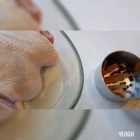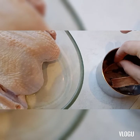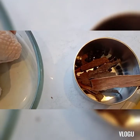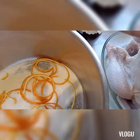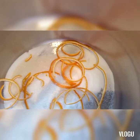We have only three pieces of chicken — medyo hindi masyadong malalaki, mga liit sila. We also have the peppercorn — yung buong paminta — enough for three pieces, and the honey.